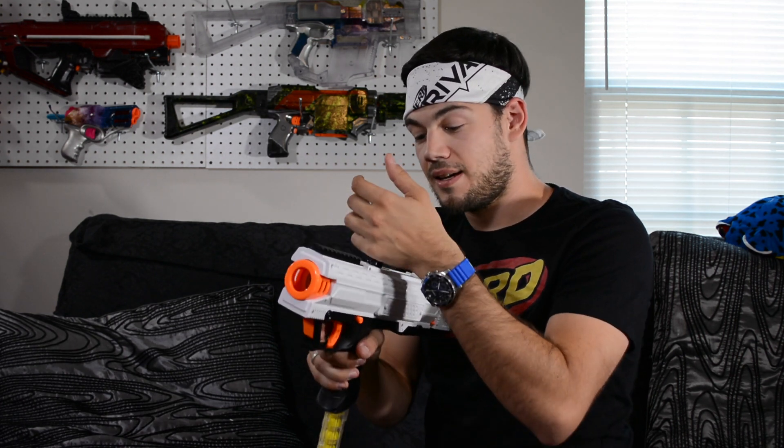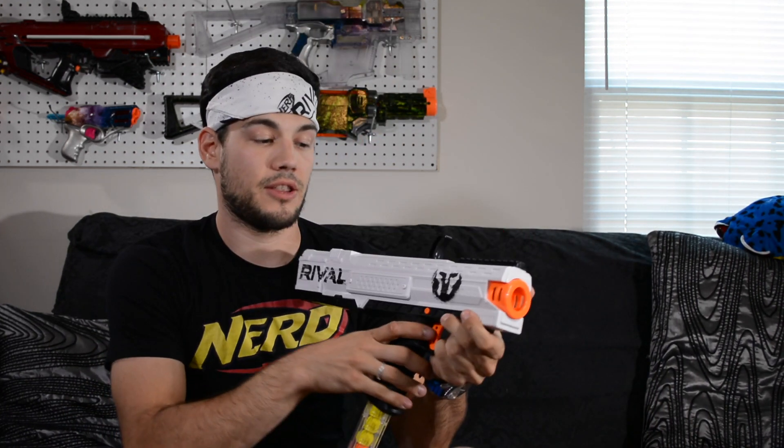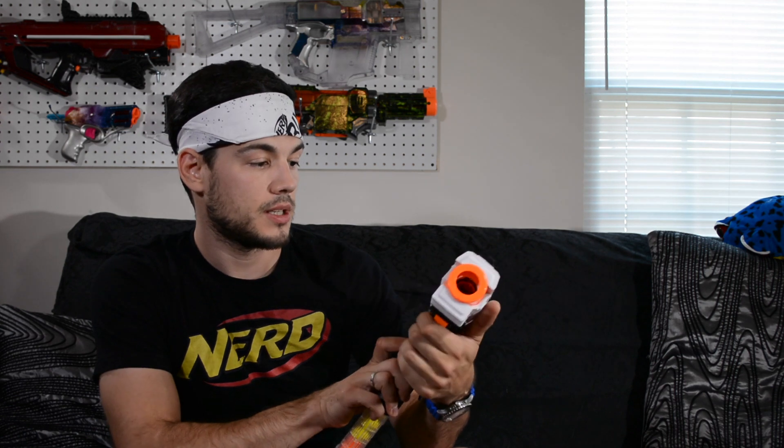Let's go ahead and show you how the blaster works. You pull this back and push forward — that primes the blaster and then we're ready to fire. I want to shoulder it but there's just no stock there. That has some pop! That is insane power from this blaster — very impressive. It's probably one of the most powerful rival blasters, especially out of the springers. If you just fix the priming issue and the stock problem, you have a really awesome primary.